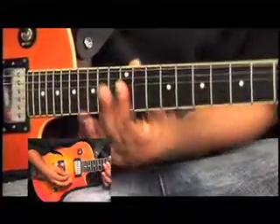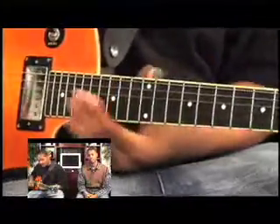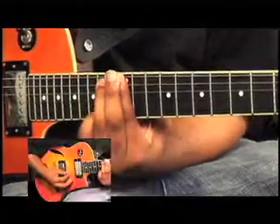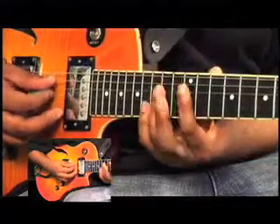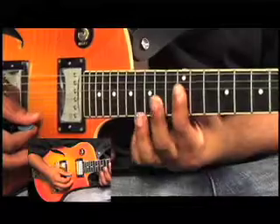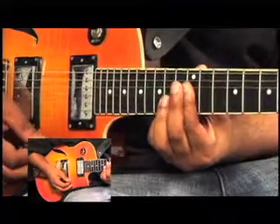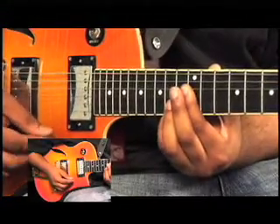All I'm doing is taking an E minor 9 and just playing starting on the D instead of barring the whole fret like I showed you in the other series. I'm just taking the D, the G, the B, and the F sharp and playing those notes. All I'm doing is hammering on like I showed you before — hammering on from the E to the D to the B.